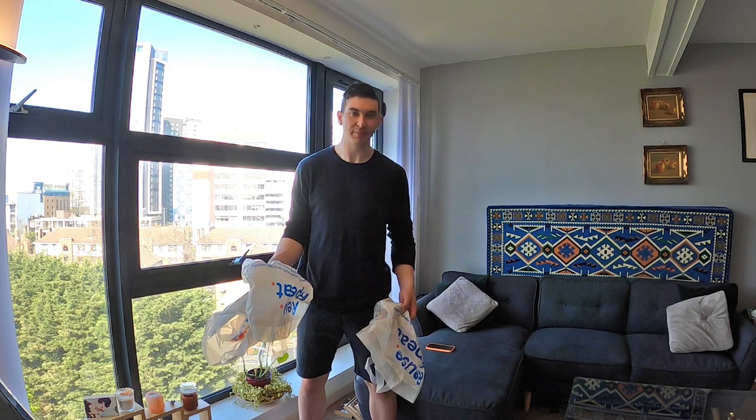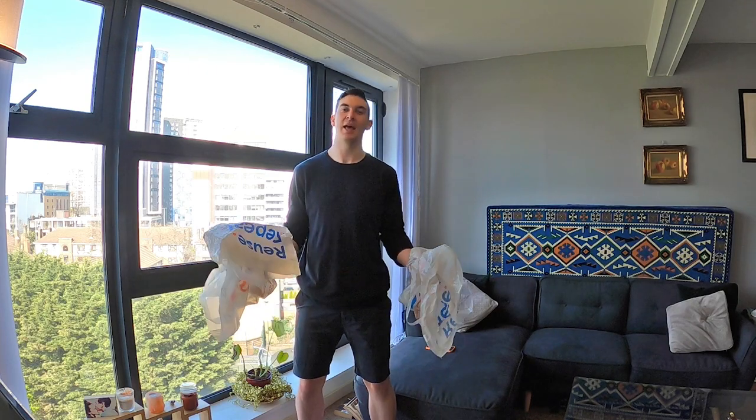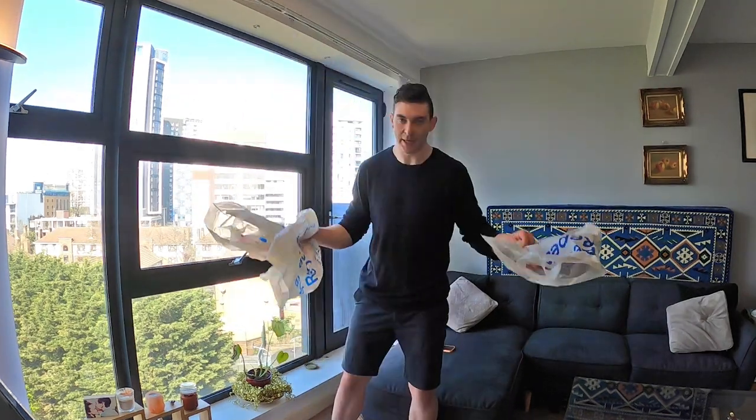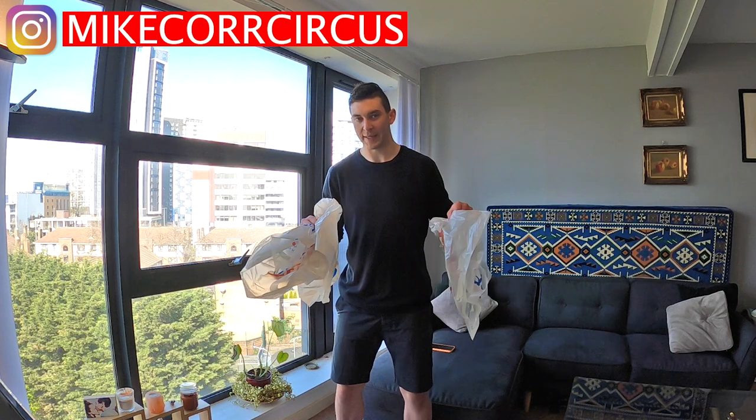Good morning everyone! In today's tutorial I'll be teaching you the trick that you wanted to know the most: how to juggle plastic bags. The basic technique of juggling plastic bags is to think about the throw differently to usual.